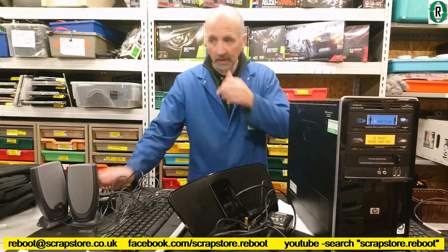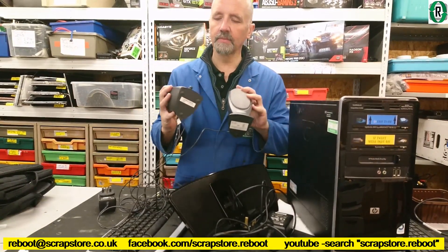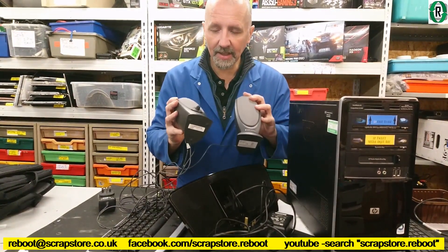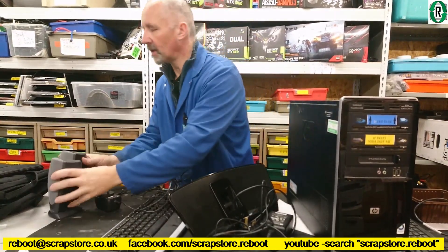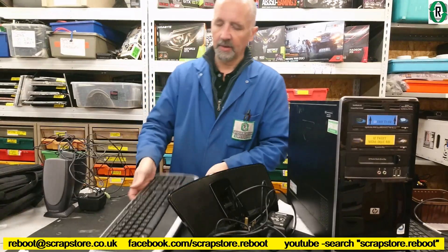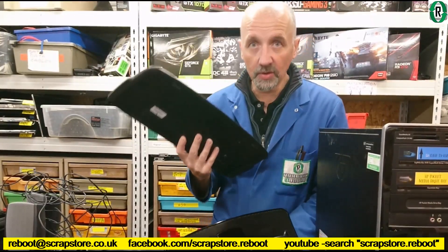It's now the afternoon and some more stuff has arrived today. Couple of Altec Lansing speakers. Wireless keyboard — without the dongle.